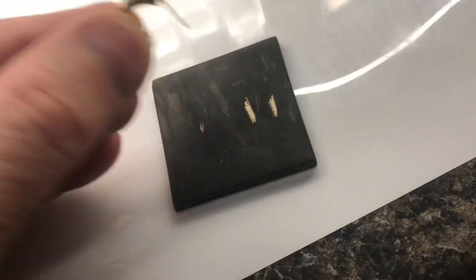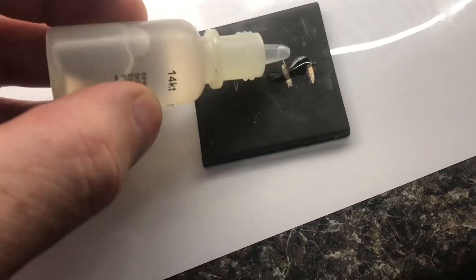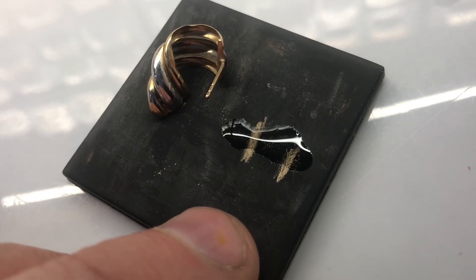You can scratch it from a couple different places on the earring. With 14 karat acid, we'll go ahead and test it. The marks were not eaten up with the acid, so we're confident that this earring is 14 karat gold.